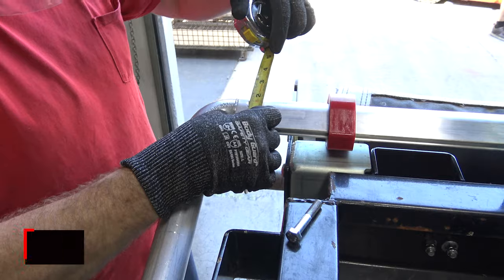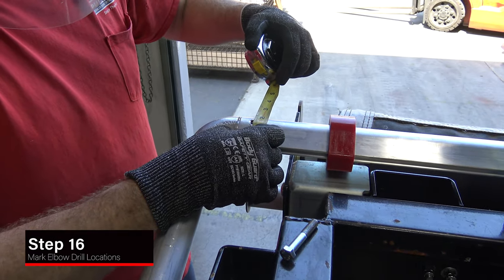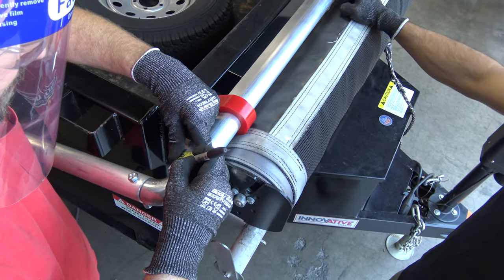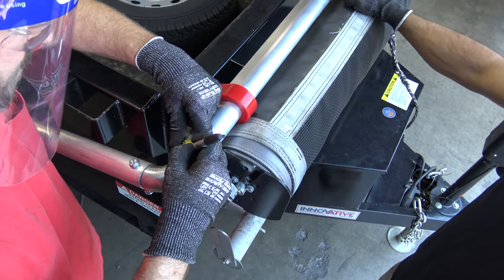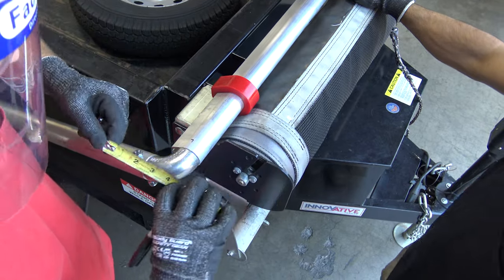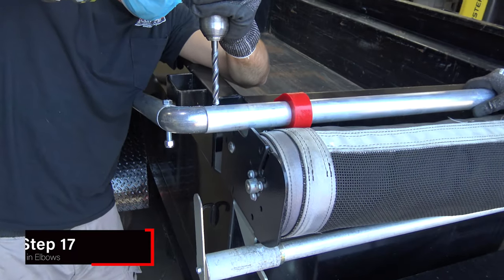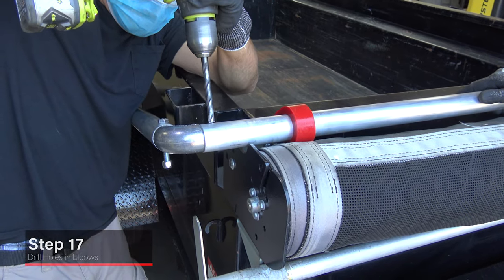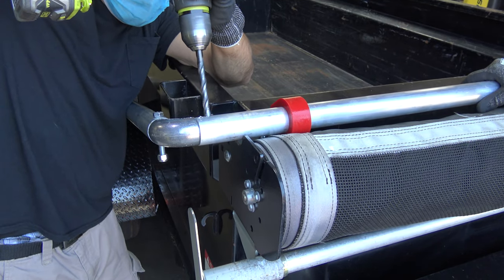Mark the location where the holes will be drilled for connecting the crossbar and elbows. Drill holes in the crossbar where marked, making sure that the drill bit goes all the way through. Clear debris from drilled holes.